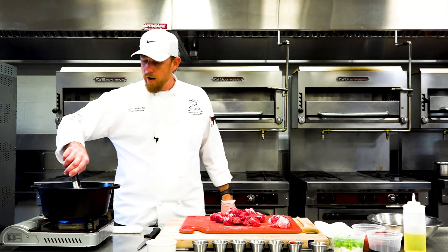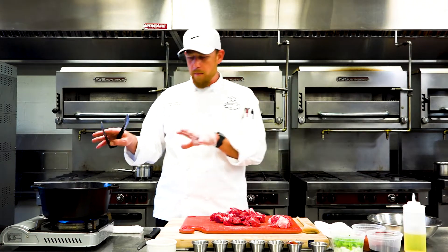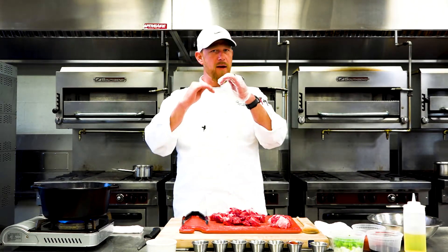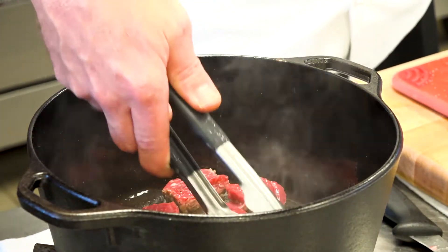We're looking for a good golden brown on both sides. What we're doing is we're building a fond on the bottom of this pot — all those great sticky bits that stick to the bottom of the pan, that's what we call a fond. That's going to build a great base for our chili — that's where the flavor is going to start. So what we're doing here is building layers of flavor: we've got the protein, we're going to add some aromatics, some spices, some herbs — building layers of flavor.